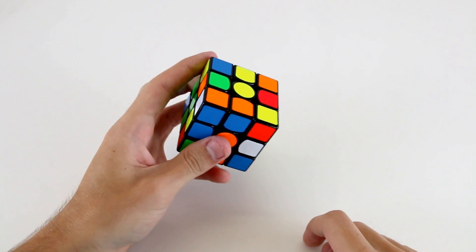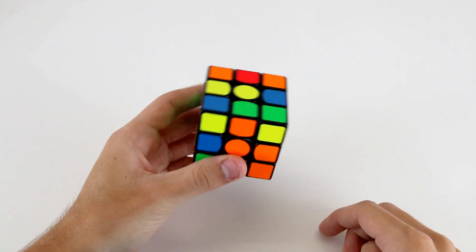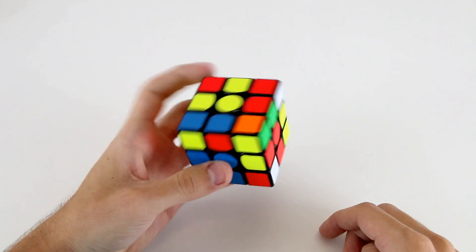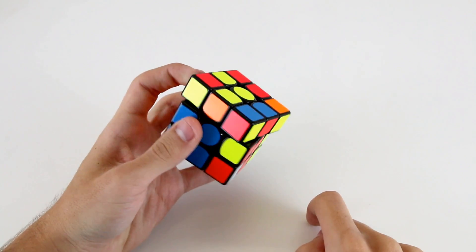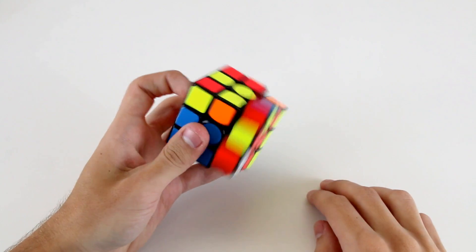Before I do the R', I can just do a U', R', and then I've got this F2L pair that I can insert back here, like that. Then I've got these two, which I can insert into this front slot, and my next two are these two, so I'm going to have to rotate after that, which is fine.